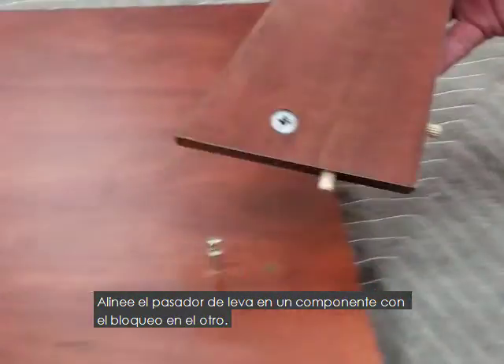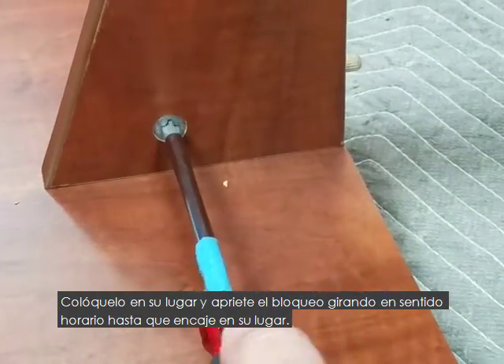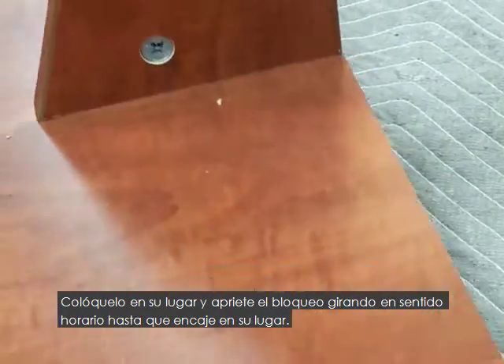Line up the pin on one component with the lock on the other. Drop into place and tighten the lock by turning clockwise until it locks into place.